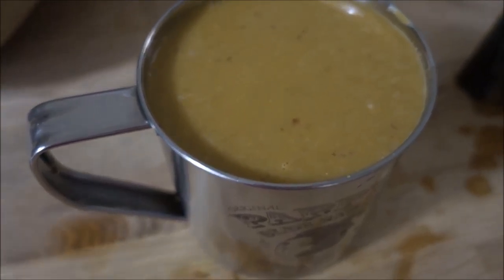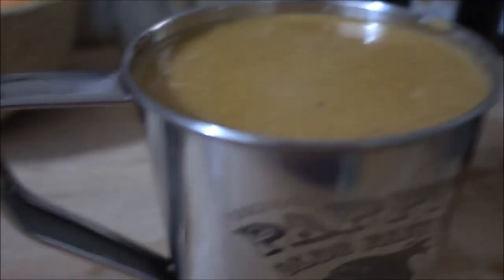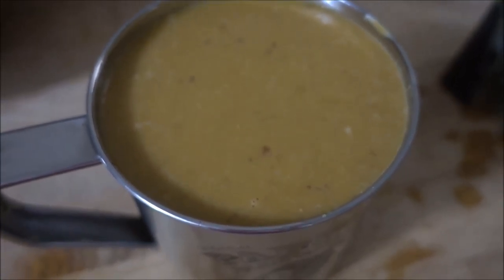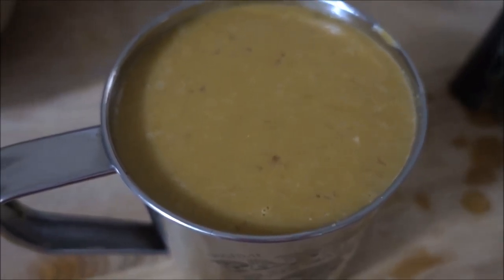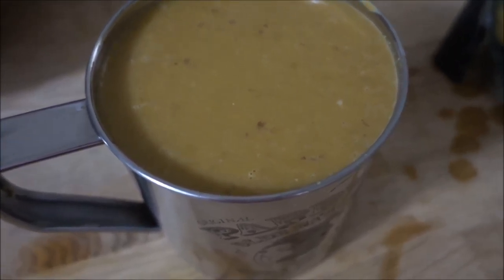The turmeric will also dye your plates, so make sure you use a plate you are not going to use for fancy events. Or, like I did here, use a metal cup — as you can see, this is from BuskerFest for epilepsy awareness. It won't dye any stainless steel, because that's the whole point of stainless steel.